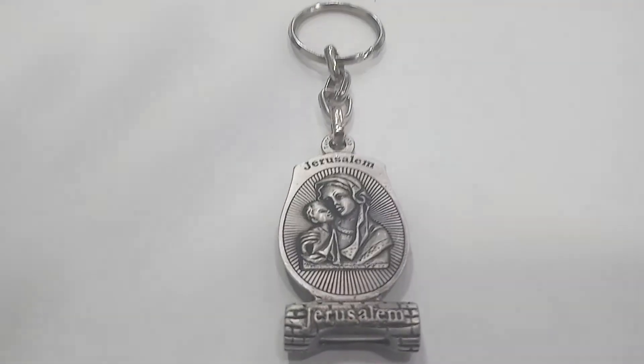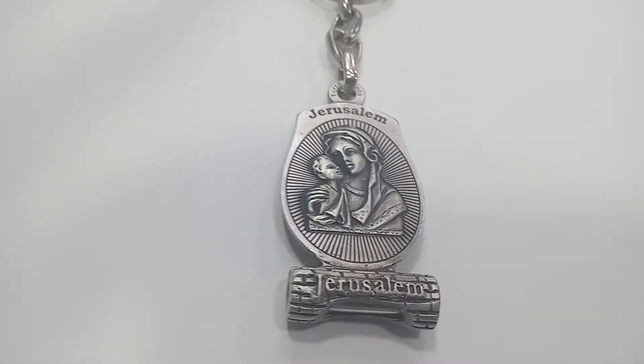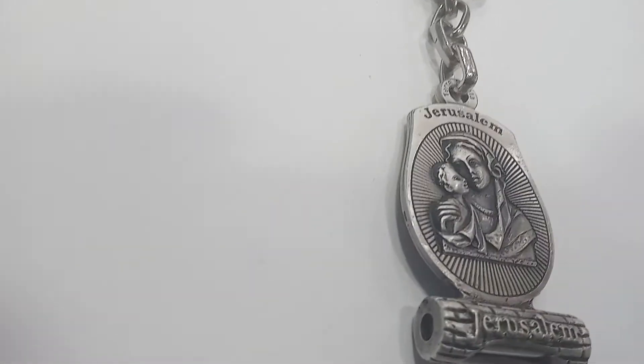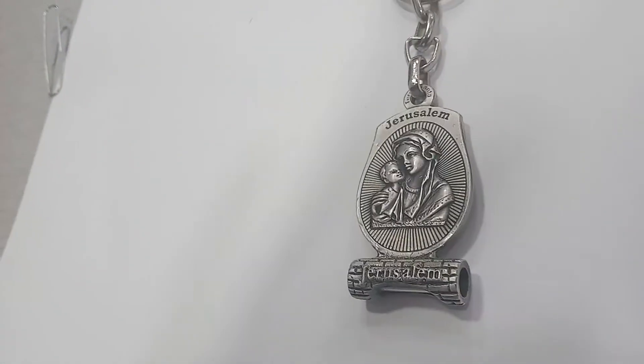Jerusalem, Mary, and baby Jesus keychain made of zinc metal. The coating is silver coated 925. The images, as you can see, are embossed 3D — it's not flat.